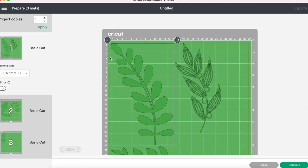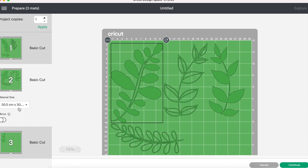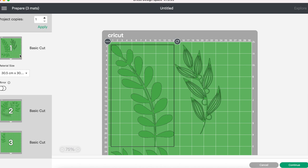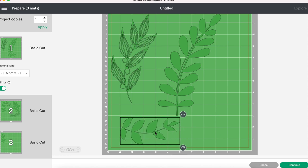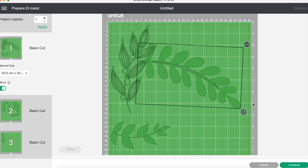Now I'm clicking on "Make It." Cricut split these leaves up onto three mats, but I think we can pare it down to two. Before I start moving anything around though, I want to make sure I'm clicking on "Mirror" for each of the mats, because this is an iron-on project — it is crucial that you mirror your designs.